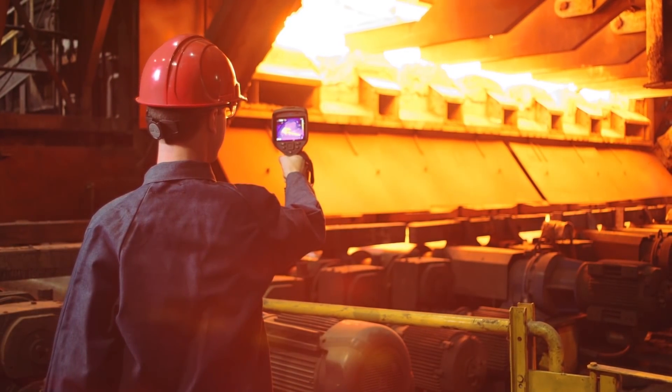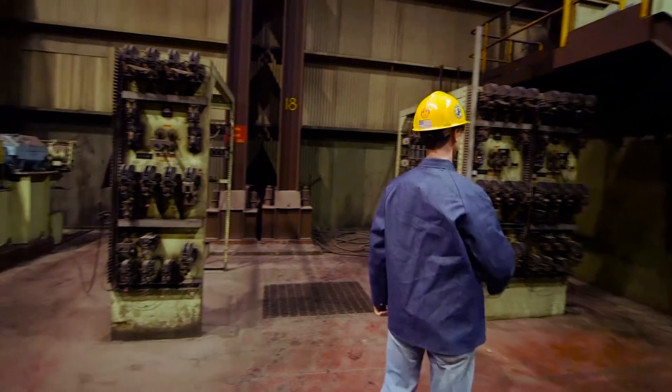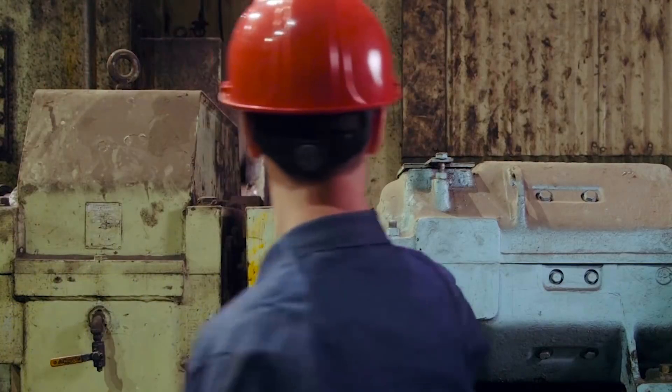But you can't take an accurate temperature reading if your target isn't in focus, and it can be difficult to ensure correct focus when that target is hard to reach or blocked by other material.